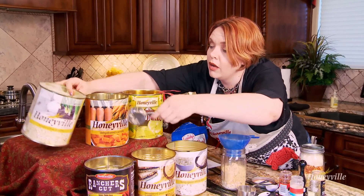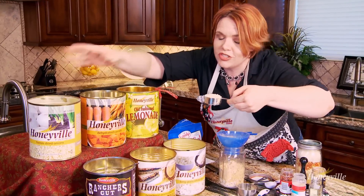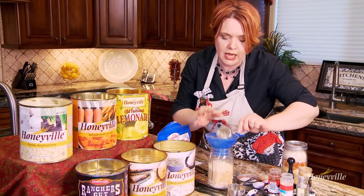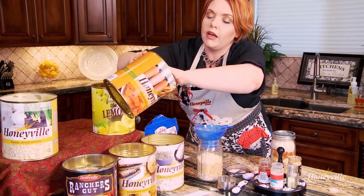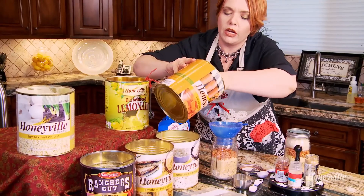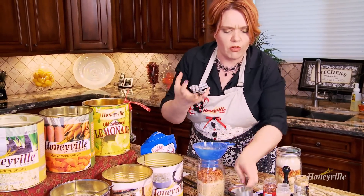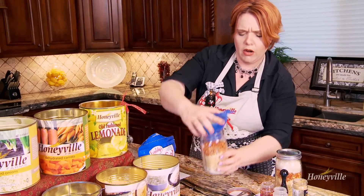And a third a cup of freeze-dried or dehydrated onions, and two-thirds a cup of dehydrated carrots. The thing I love about Honeyville's dehydrated carrots is they are puff-dried, so when they hydrate, they just have a really beautiful carrot flavor.